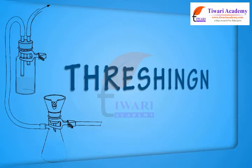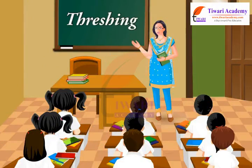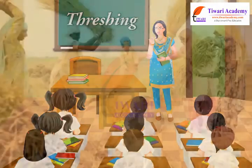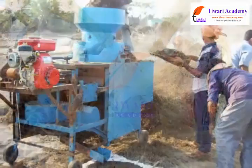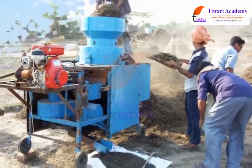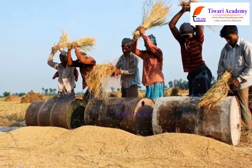Threshing. Let us study about threshing. Threshing is the process of removing the grain from straw or stock. Threshing is done by beating the stock to free the grain seeds.